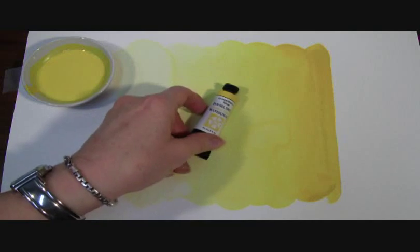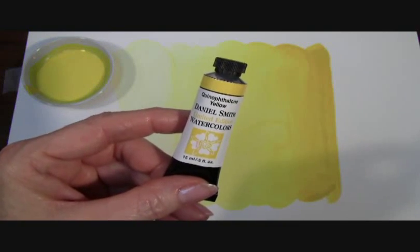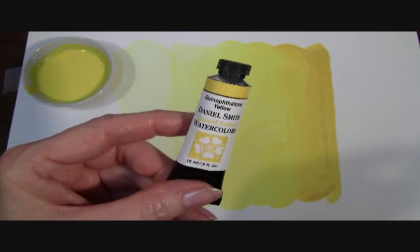Hi! Today I want to show you our Quinothalon Yellow Limited Edition Extra Fine Watercolor by Daniel Smith — the best watercolors for artists.